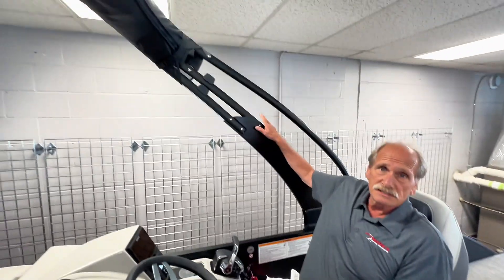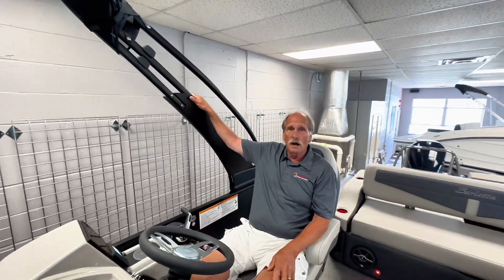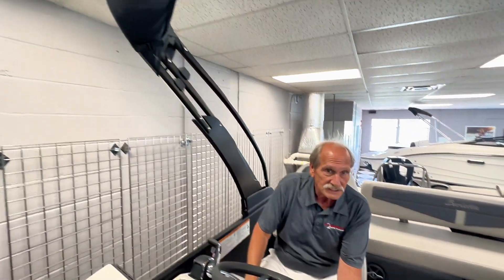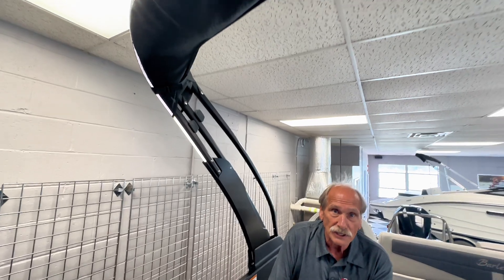This boat also has the new optional Cabrillo Art Sport Arch, power top and power bimini top, and it also has some very cool courtesy lighting.